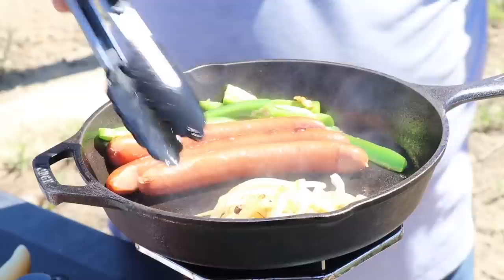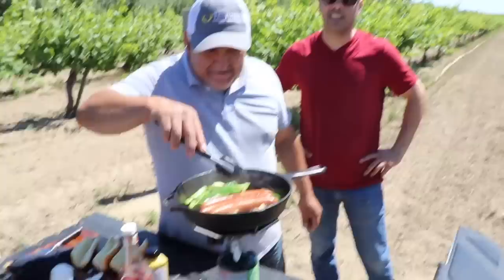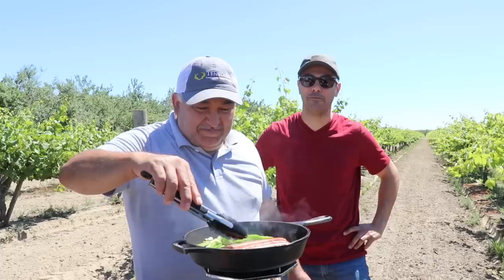Our camera girl also speaks fluent Spanish. Say something in Spanish for everybody. She said, '¿Qué vamos a comer ora?' — What are we going to eat now?